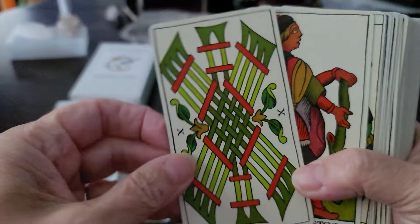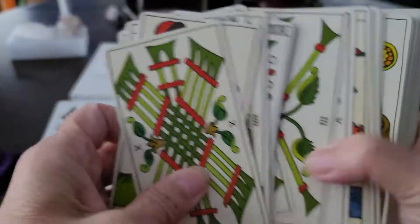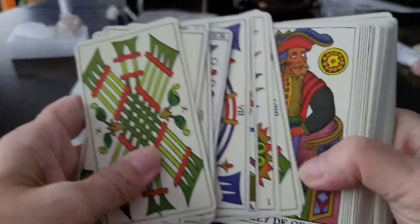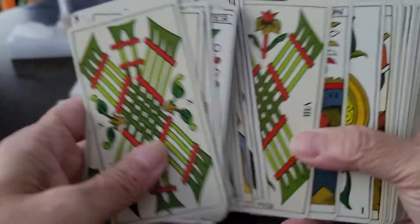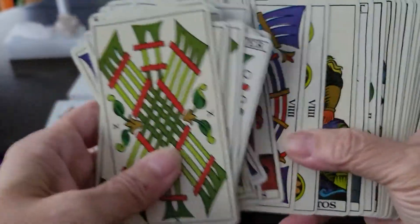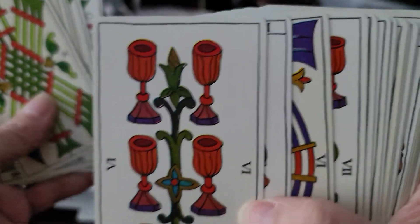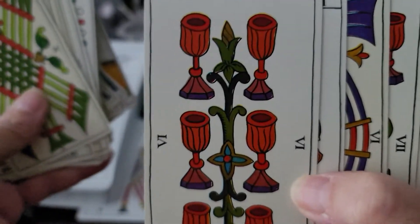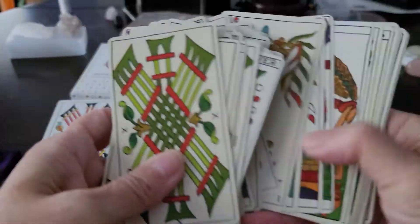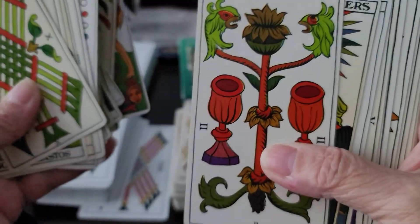It segregates colors — the Pips have different colors. The Batons are green, the Swords have a purple hilt, the Coins are orange and yellow, and the Cups are a reddish orange. So you have color clues here, and it's just vibrant. It's just a great, beautiful deck.